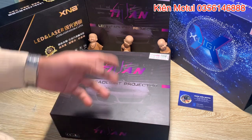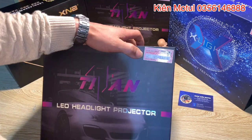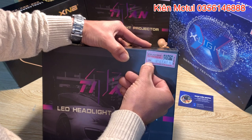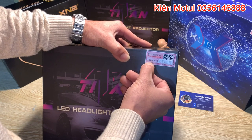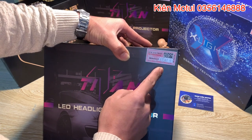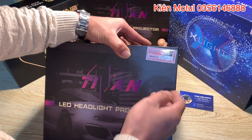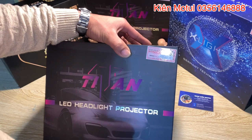Thì có nhiều bác có hỏi em là cái sản phẩm Titan này làm sao để có thể tránh hàng chính hãng. Thì bây giờ em sẽ xin phép chia sẻ: cái sản phẩm chính hãng của cái Titan do GTR Việt Nam nhập khẩu về thì ở trên này họ sẽ dán cho chúng ta một cái tem, và trên cái tem này nó sẽ có những cái mã cào. Và khi chúng ta cào ra thì ở bên trong nó sẽ có những cái ký tự như thế này để chúng ta có thể tránh chính hãng. Và ở đây nó sẽ có một cái mã QR code để chúng ta có thể tránh hàng chính hãng. Và ở đây họ ghi luôn là tem chống hàng giả, cái tem chống hàng giả này thường là sẽ do bộ công an cấp phép, chứ không phải là cứ thích là dán lên đâu.